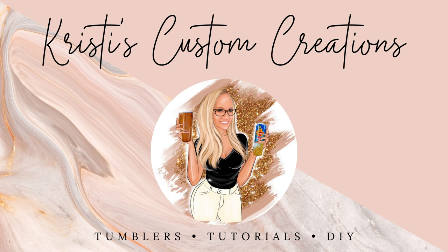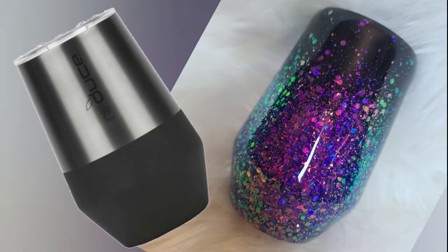Hey guys, it's Christy with Christy's Custom Creations. I've seen a lot of questions in my Facebook group about whether you can epoxy and glitter tumblers that you get from the store that are already colored.